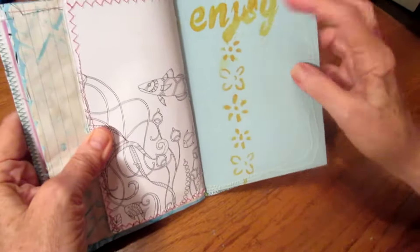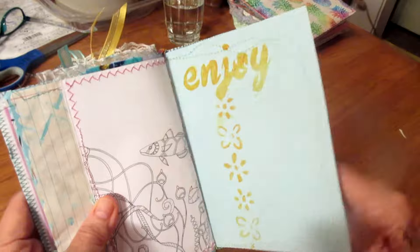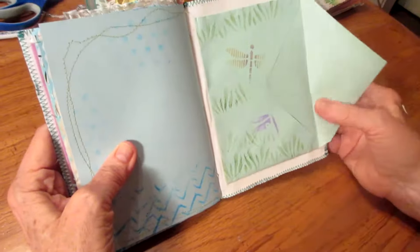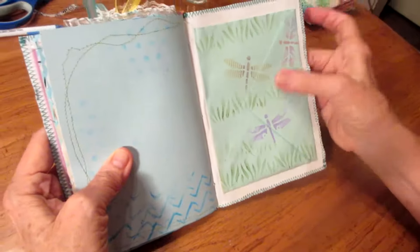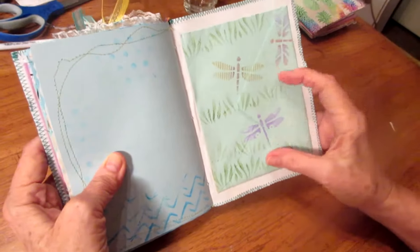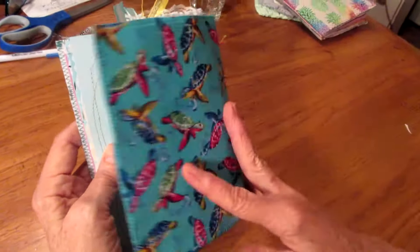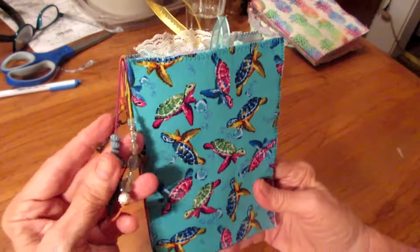The last page says 'enjoy,' and I hope that she will have fun writing in here. At the back I have an envelope that I stamped with dragonflies — she can put more papers in there that she would like to use to write. That's the end of this journal. Thank you for watching.